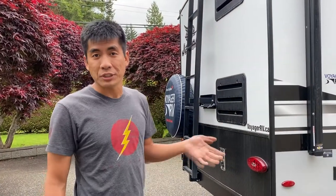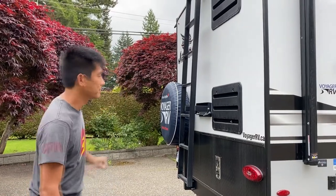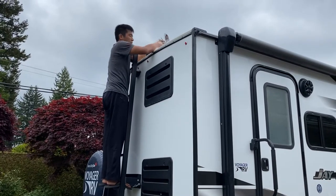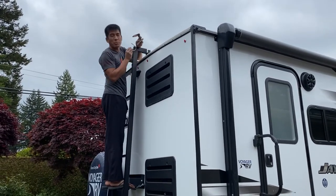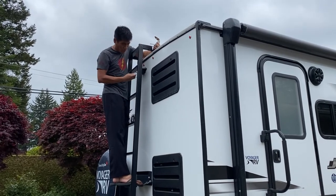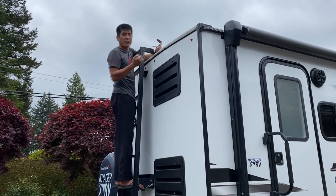We're here on the outside of the trailer and we're going to work on mounting the antenna to our ladder here on the back. They give you some U-bolts and a bracket to work with. I think this is more meant for a rounded ladder and ours is square, so let's find out if it works.